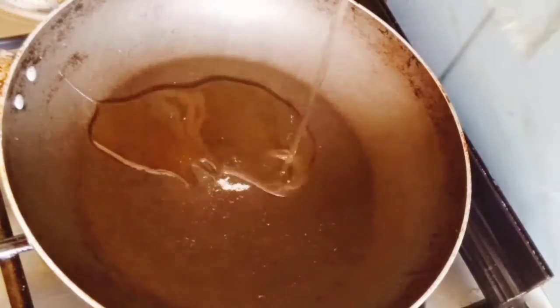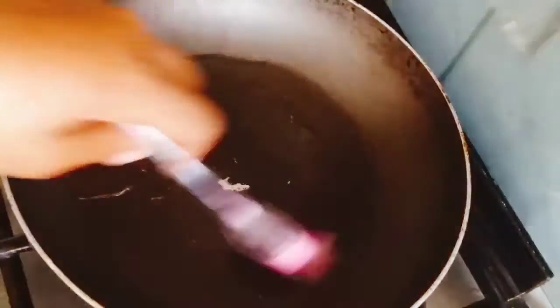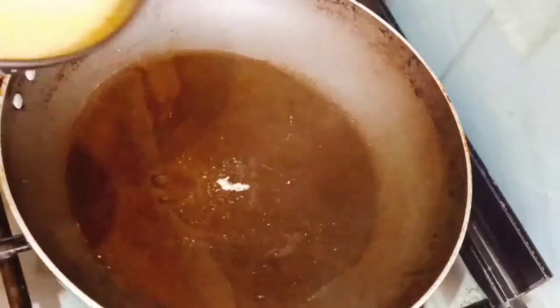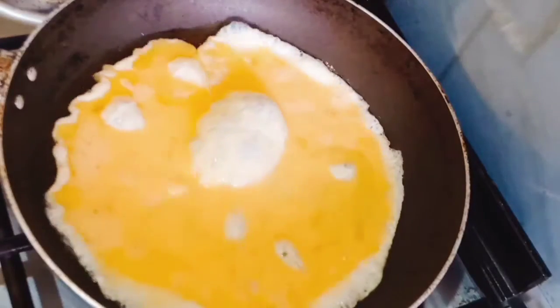Let's cook our scrambled eggs! I just added a little cooking oil, and once the pan is hot, add your eggs.